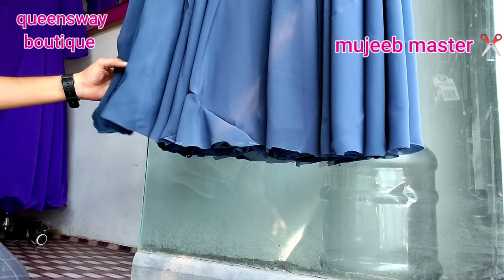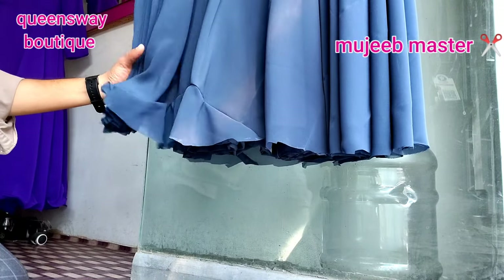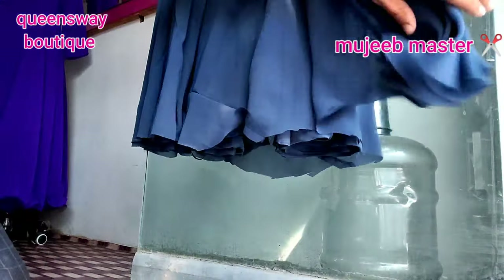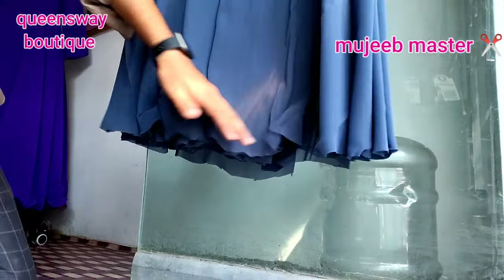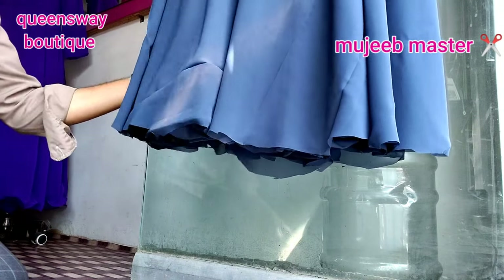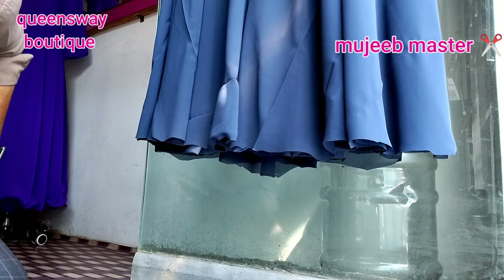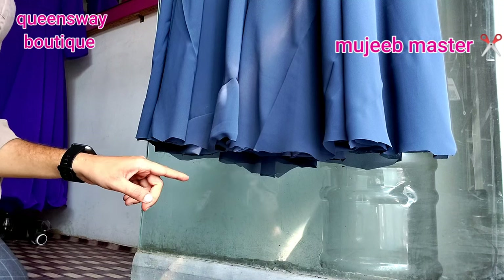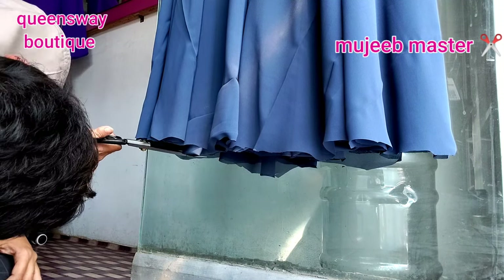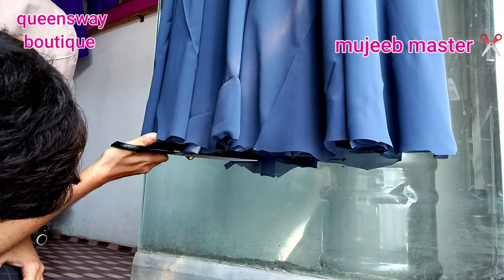I'm doing it like this. I will cut it out. On the side, these are the edges — I will cut it out. Now I will cut this out. So this is the end of the cut.